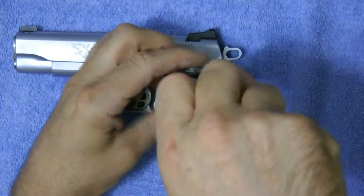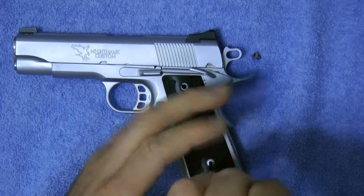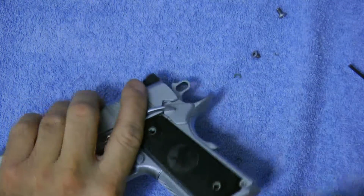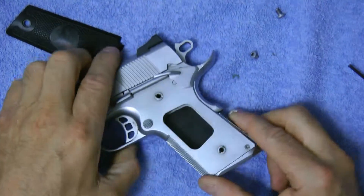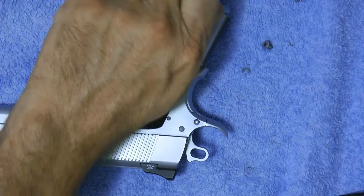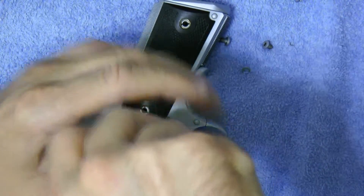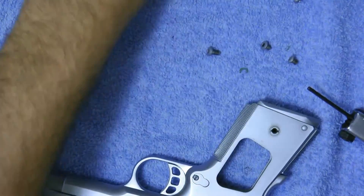Just unscrew your screws — they come off relatively easy. You can knock it off, or go from underneath and pop it off too. They're aluminum grips, which is kind of neat. See, there's your holes. You could save those screws if you ever sell the gun and want to sell it without the Crimson Trace — just pop it out.